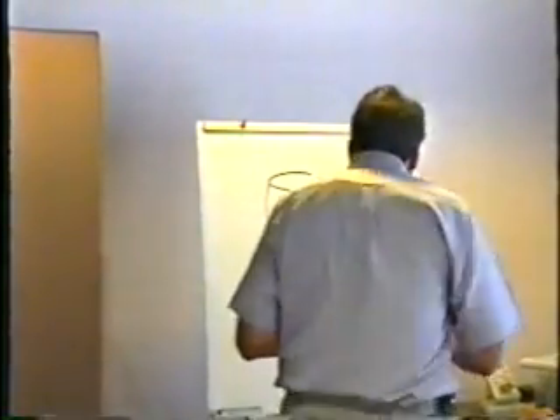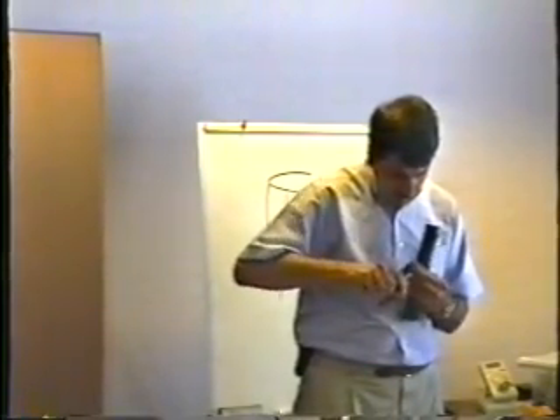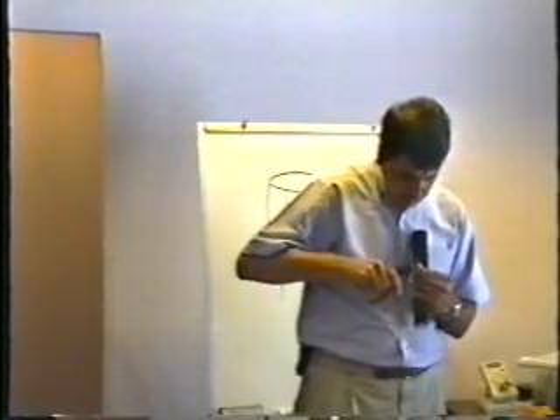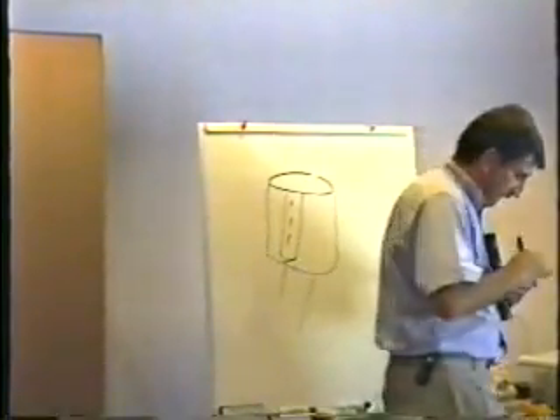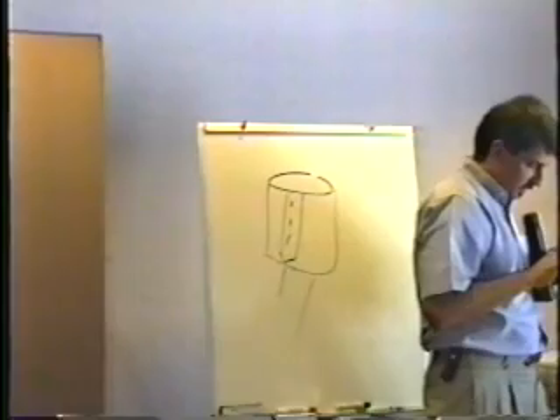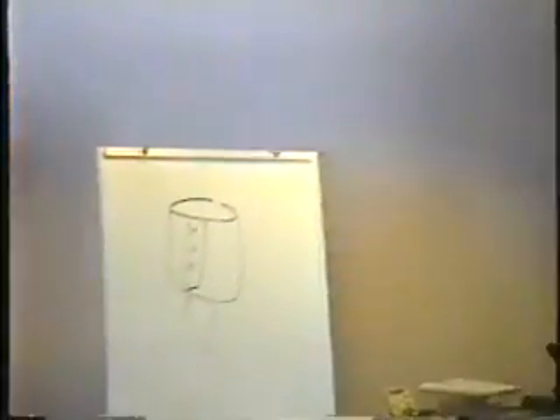I'm going to cut this one open so you can kind of see what's inside. Kids, don't try this at home. In the bottom of this thing, it's like a rubber plug. There it is. And here's what's inside — let me just show it to you up close on the camera here. Now let me just take the tape off here.